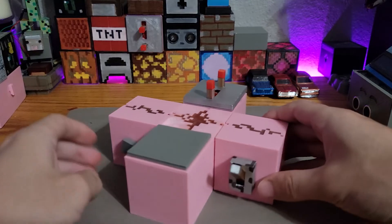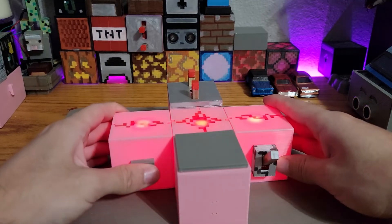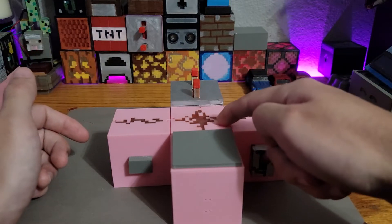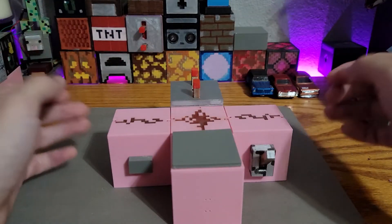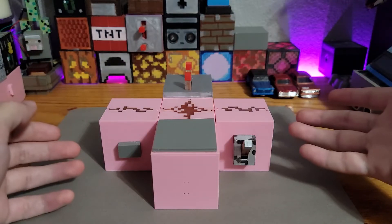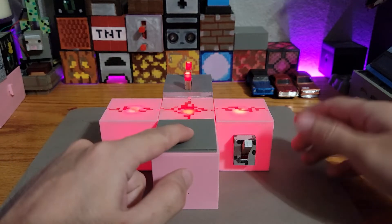The redstone dust using voltage drop just allows for multiple inputs. We can start the signal here, we can start the signal here in the middle and allow it to branch out, while also dropping the brightness. That's pretty much it. If you have any questions, as always, let me know and thank you for watching.